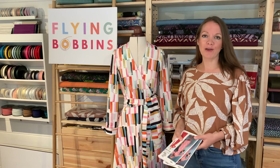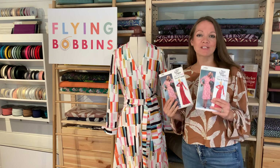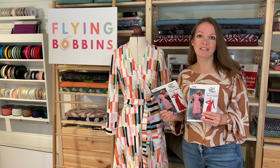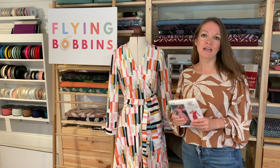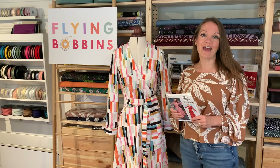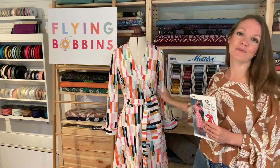Hello and welcome to Flying Bobbins. I'm Liz and today I'm going to talk you through how to make the V2000 Diane von Furstenberg wrap dress by Vogue. This is a really beautiful pattern — a reproduction of an original vintage Vogue pattern created in collaboration with renowned designer Diane von Furstenberg, also known as DVF, who invented and popularised the iconic wrap dress that we can see here.